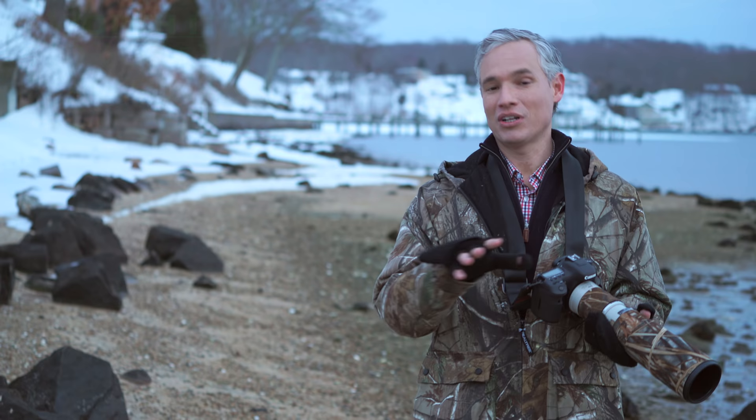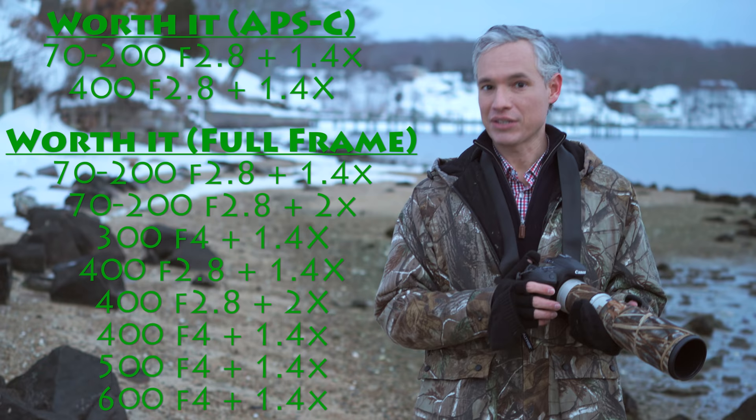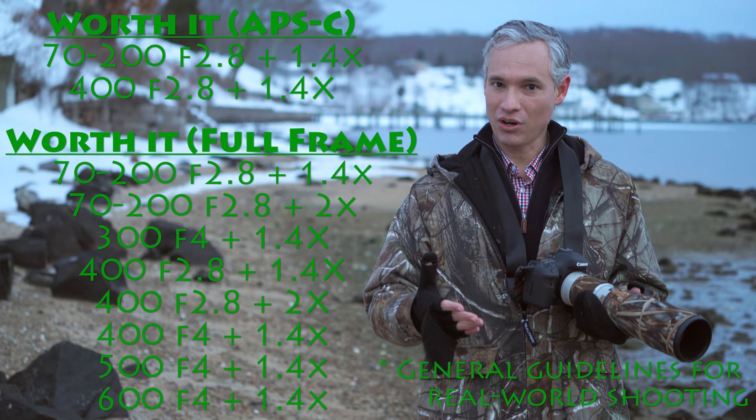We've done a lot of testing, and in our most recent round testing the big super zooms, we didn't find a single one that extracted appreciably more detail when using a teleconverter. So with an APS-C body, I say just basically never use a teleconverter. With full frame bodies like the Canon 5D Mark III or the Nikon D810, you might be able to extract some more detail — essentially giving yourself the 1.4x crop you'd get from an APS-C body. The results are very, very similar.